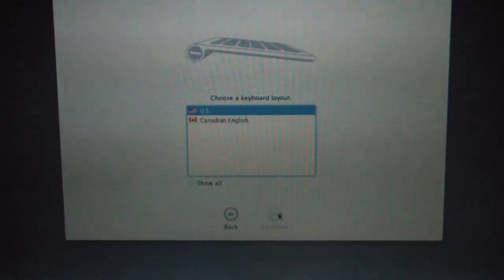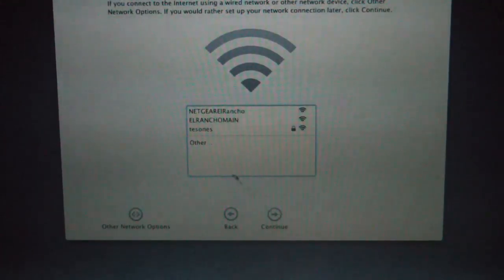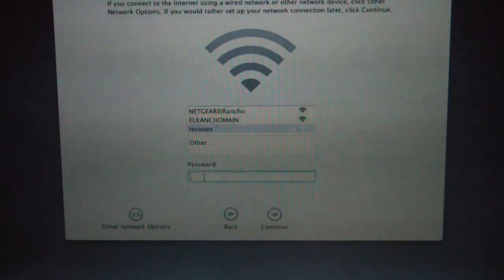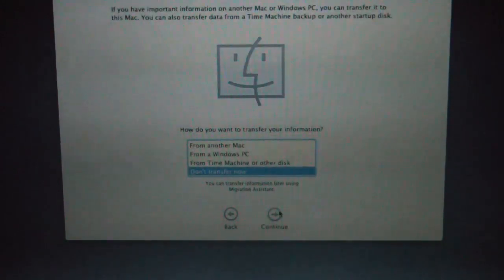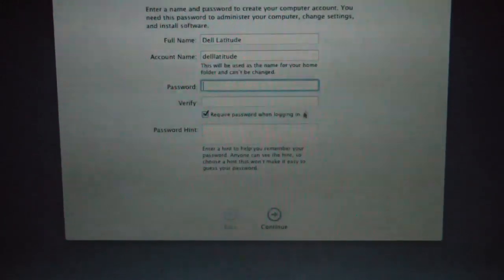Select your keyboard. Yes. Select your Wi-Fi. Configuring your computer. Do not transfer information. I don't want to log in with my Apple ID.